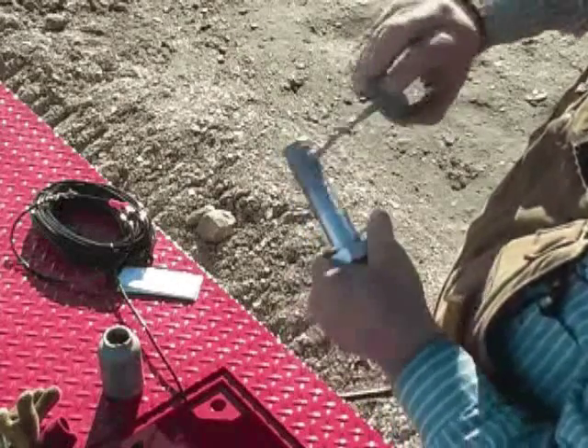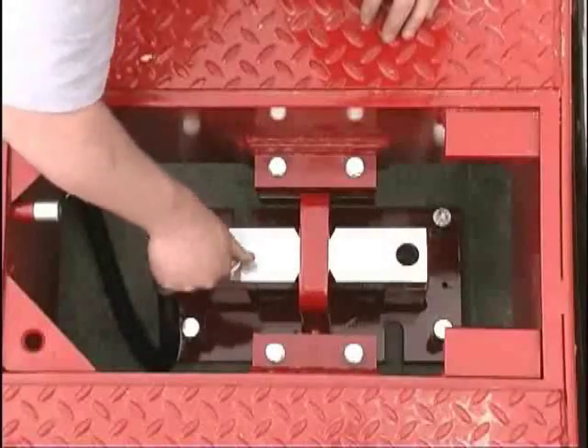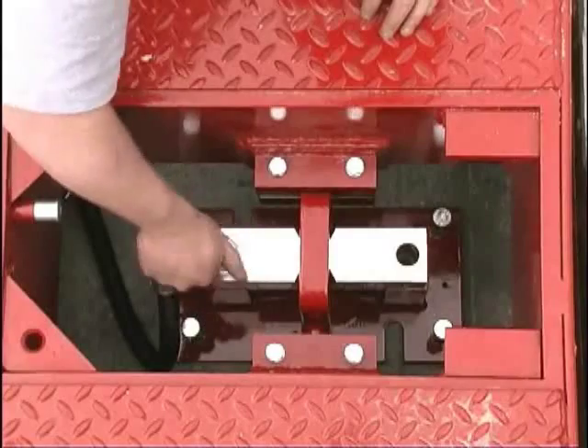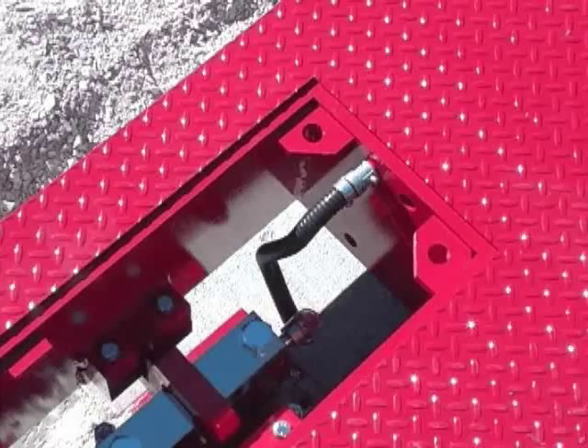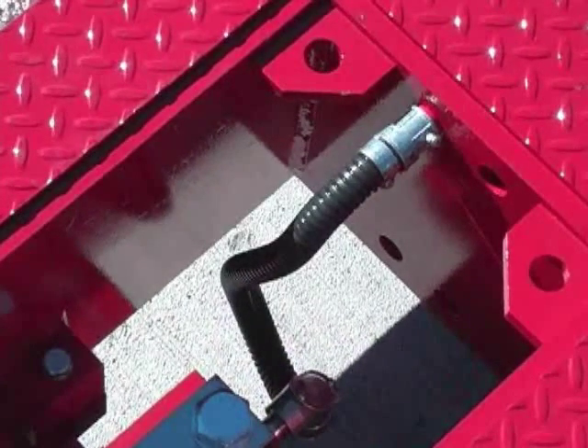Apply anti-seize compound to the threads of the load cell bolts before installing them. Torque the load cell bolts to 50 to 75 foot-pounds. Position the flex cable so that a loop can be made in it and the end can be attached to the rigid conduit.